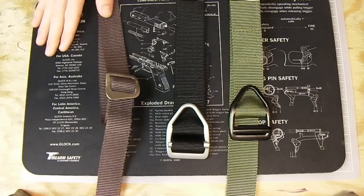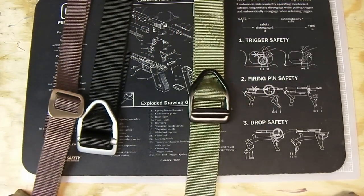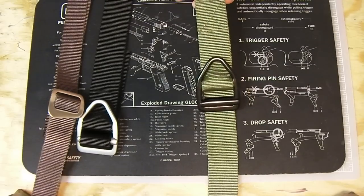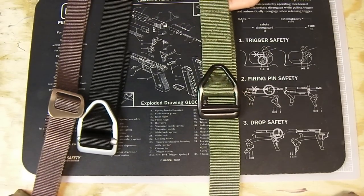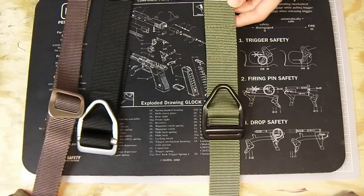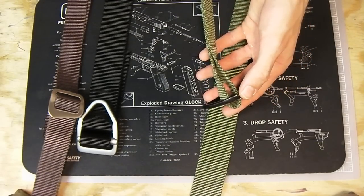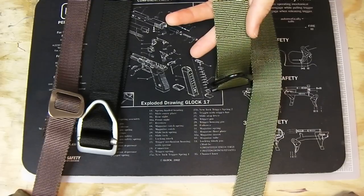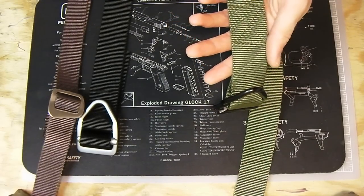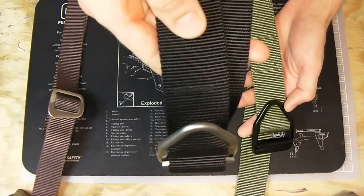Now we're going to move on to the mac daddy — the Heavy Duty Last Chance. This is 38 millimeters, or an inch and a half wide. These are double-layered nylon, which is the big difference.